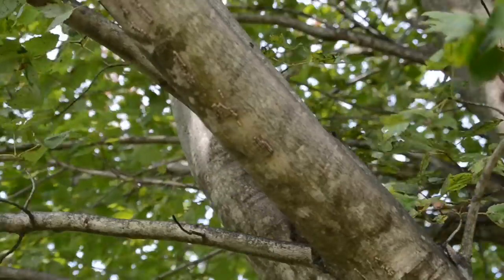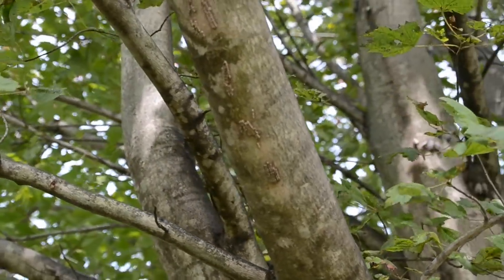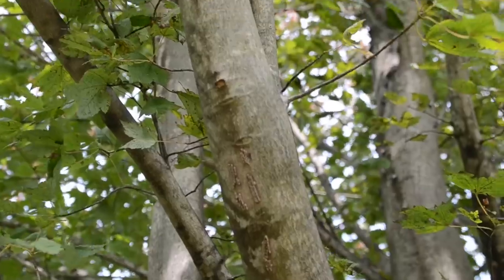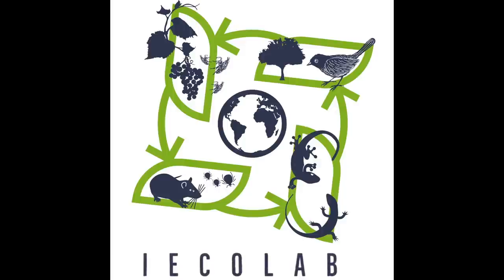By the way, see those? Those are spotted lanternfly eggs from last year. Spotted lanternflies are mating now and will be laying eggs pretty soon, so we'll be back to show you how to identify and scrape them off of your trees in a few weeks. Happy lanternfly catching!